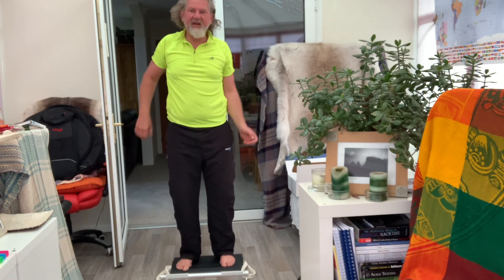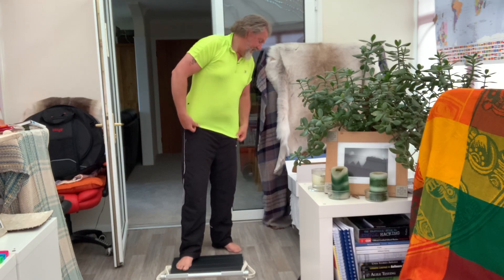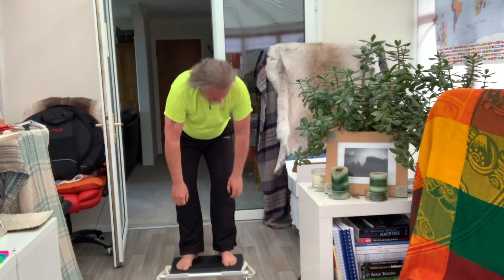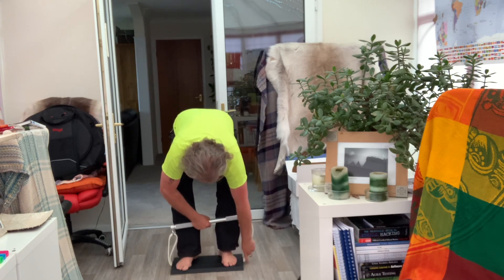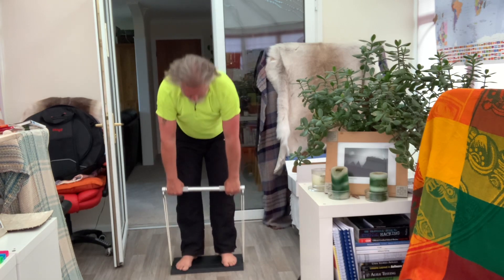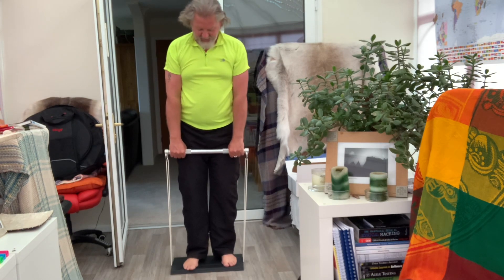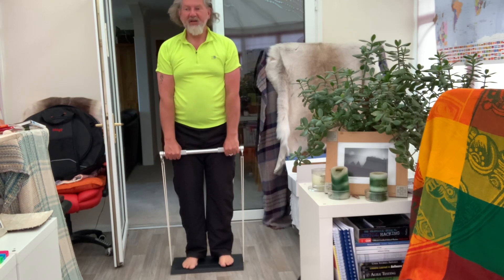Oh blimey, it looks so easy but it's long! The next one is a calf raise. Make sure it's lined up again — it's moving a little bit so you get used to it — and then literally just raising your calves.